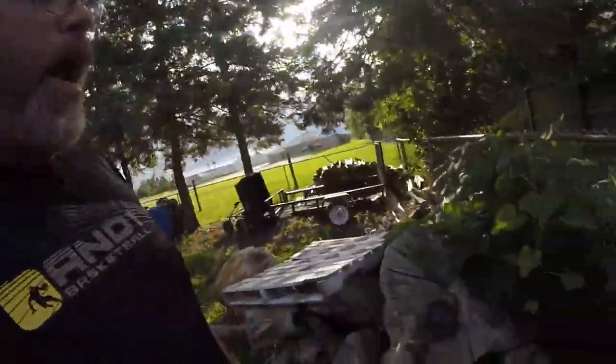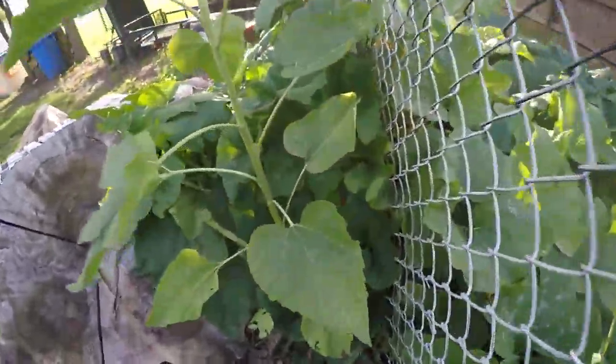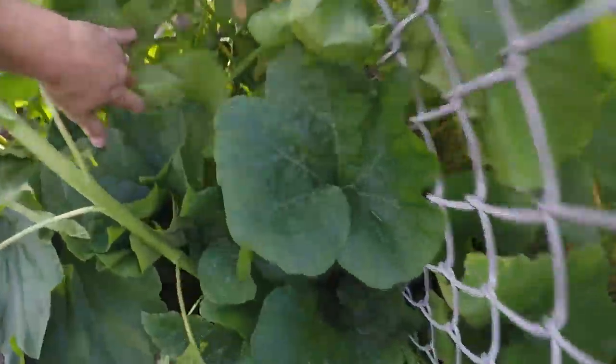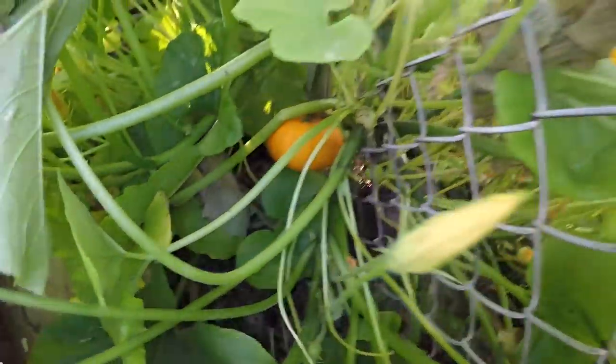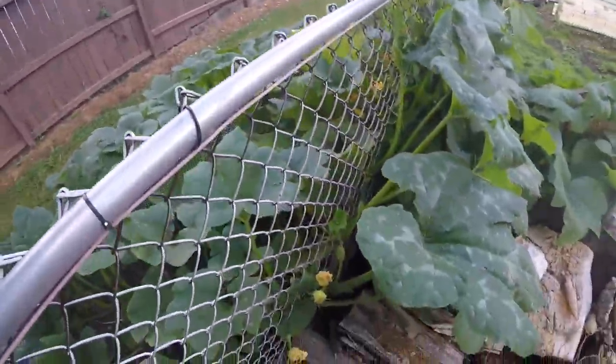I've got something growing back here and I don't know what it is — I thought it was maybe a pumpkin. What does that look like, boys and girls? Is that a giant weed or what? Oh, it is a pumpkin! Look at that — I see pumpkin, pumpkin! Friggin' great. Where the hell did that come from? I didn't plant that. That's awesome. That's the only two pumpkins I see on the whole thing though. I don't need two.